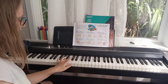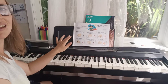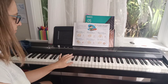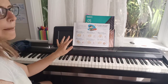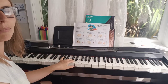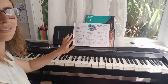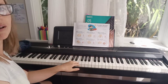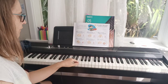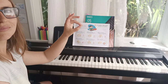Now start with finger 3, balance 3 on fingertip, press that little chocolate chip. 3, 3, 3, 3. Now start with finger 4, balance 4 on fingertip, press that little chocolate chip. 4, 4, 4, 4. Now start with finger 5, balance 5 on fingertip, press that little chocolate chip. 5, 5, 5, 5. Make a round donut shape with fingers 1 and 3.